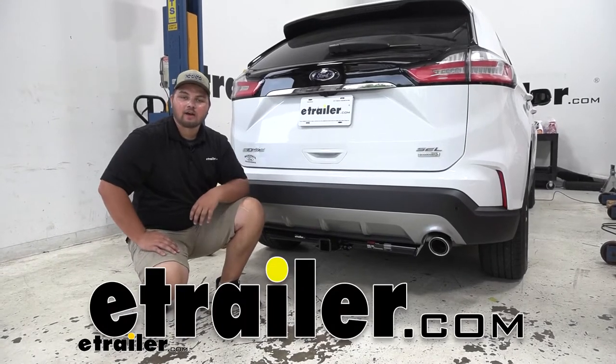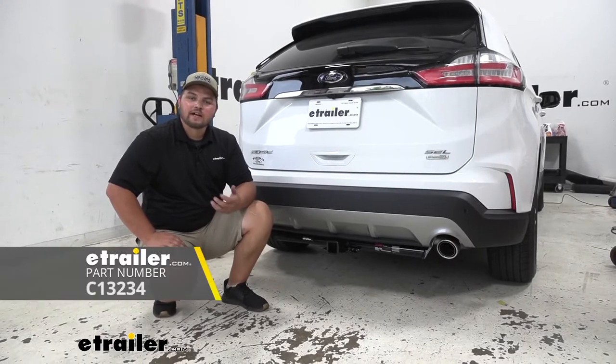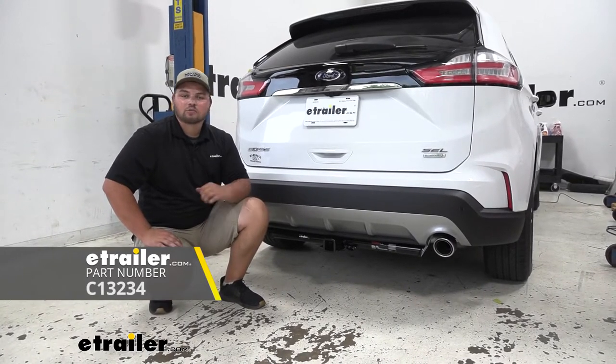Hey everybody, Clinton here at eTrailer.com and today we'll be taking a look at and I'll show you how to install the Curt Class 3 Trailer Hitch Receiver on our 2020 Ford Edge.